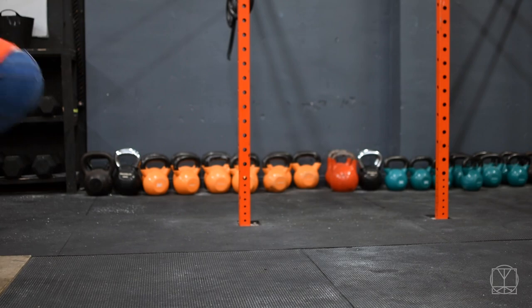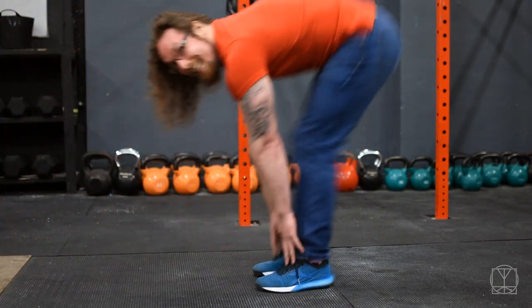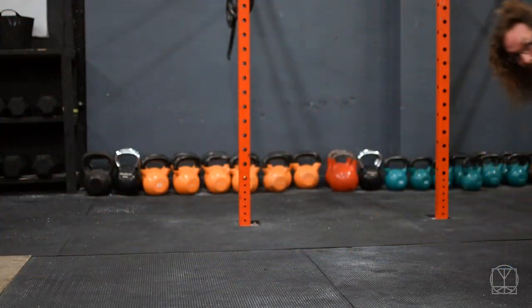Are you so inflexible that you can't even stretch yet? You'll see why that's important in a second. Hi guys, Tom Morrison here and today I want to give you a few concepts that are really going to help get you started in your flexibility journey.